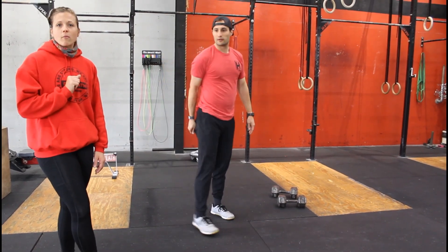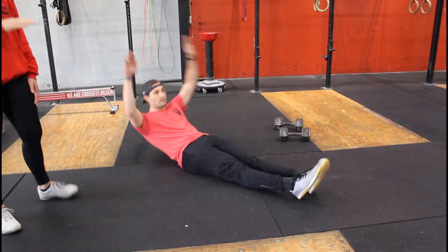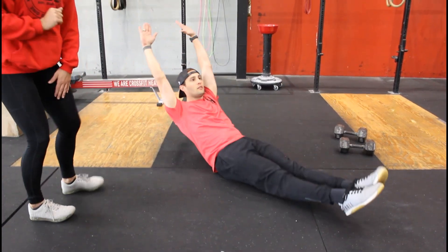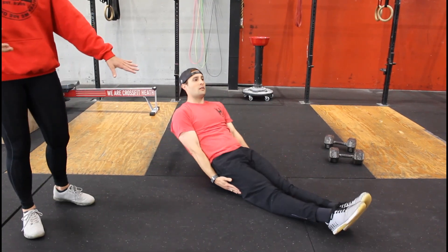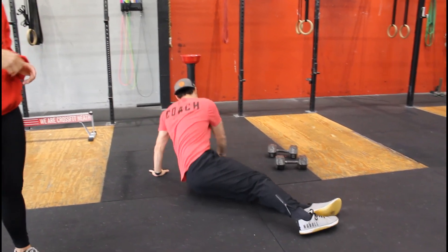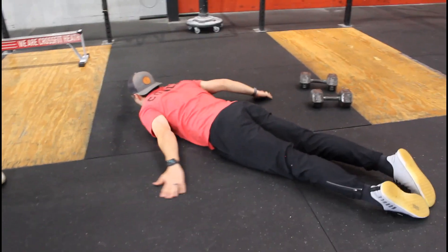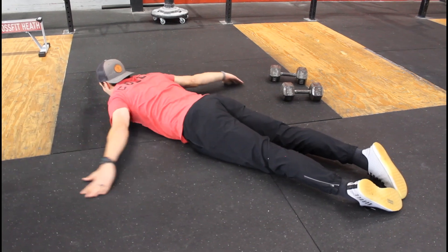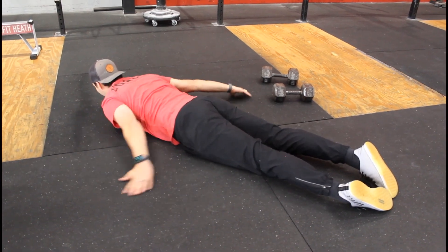Then we go into two rounds of mobility. You're going to do ten hollow rocks — your core is nice and scooped, you are rocking, legs stay straight, arms extended over your head. If you cannot hollow rock like that you can bring your arms next to you or bring your knees in a little bit. Then roll over onto your stomach for ten arm circles, reaching around and bringing all the way through like you're swimming, then reaching around to the small of your back — that is warming up your shoulders.